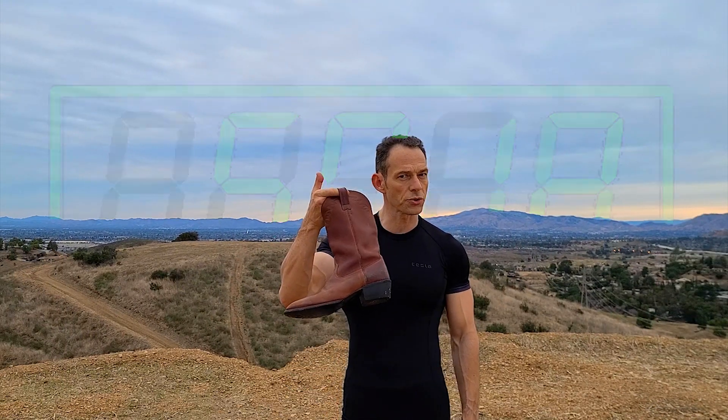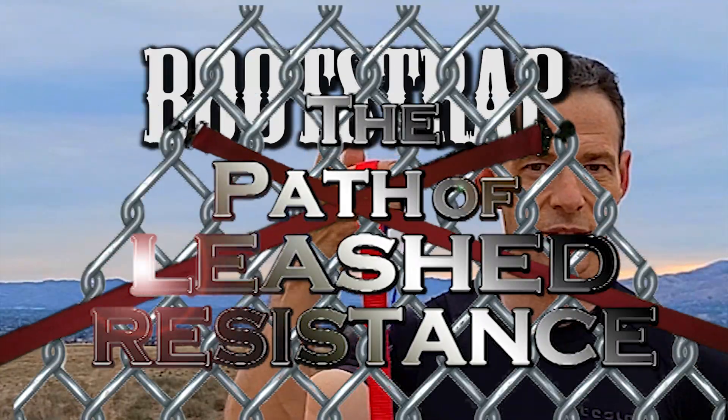Hi, I'm Christopher Showerman. In the next 60 seconds, let's pull yourself up by your bootstraps for these bootstrap stretches on the path of your leash resistance.